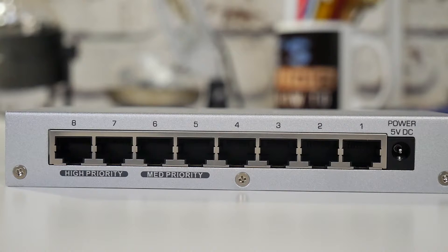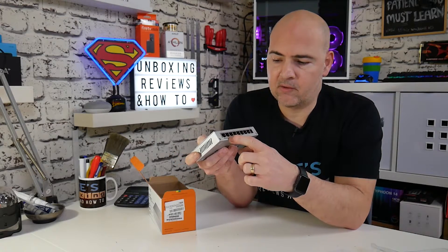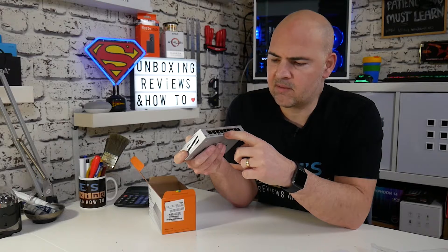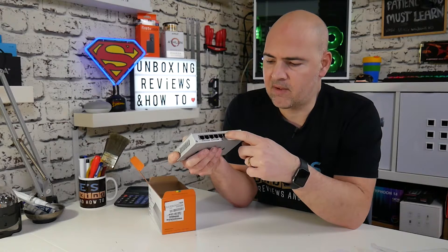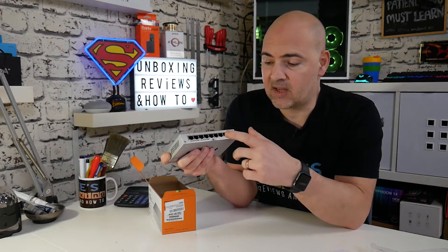The ports are numbered one to eight on the back, and the priorities are replicated there too. Ports five and six are registered as medium priority, and ports seven and eight are registered as high priority. So in my use case scenario, I would probably put my streaming PC and possibly the laptop into the two high priority ports, my video editing PC and Kat's PC into the medium priority ports, and all the other accessories — printers, network devices, TV devices — into the other four ports.